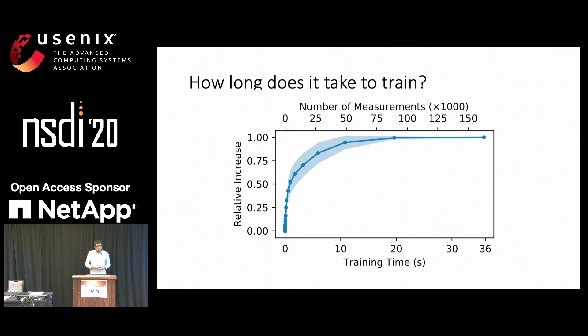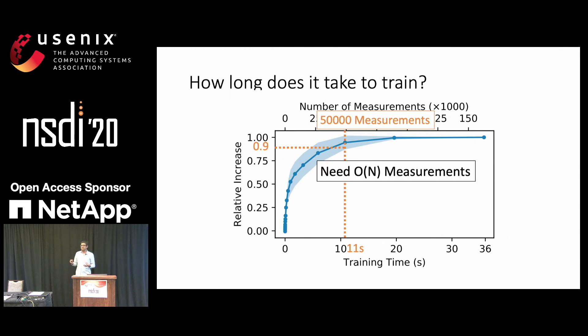What happens in practice? Here we have plotted the training time on the x-axis on the bottom and the number of measurements used on the x-axis on the top. The relative increase is the improvement in signal strength due to RFocus relative to the state optimized with 160,000 measurements, which is for all practical purposes infinity. We find that with just one second of training, we get 50% of the maximum improvement, corresponding to 4,500 measurements. Note that we need at least 3,200 measurements to actually optimize the state because there are 3,200 antennas, but we actually get some benefit even before 3,200 measurements because the algorithm prioritizes more important elements first. To get 90% of the total improvement, we need 11 seconds of training and 50,000 measurements. In general, we need order-N measurements, where N is the number of antennas.